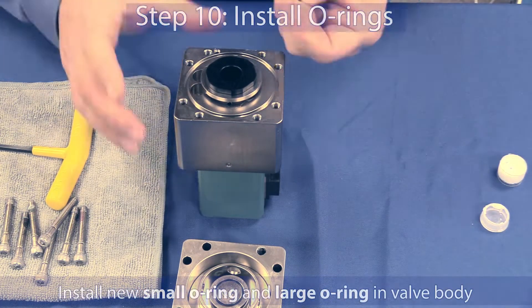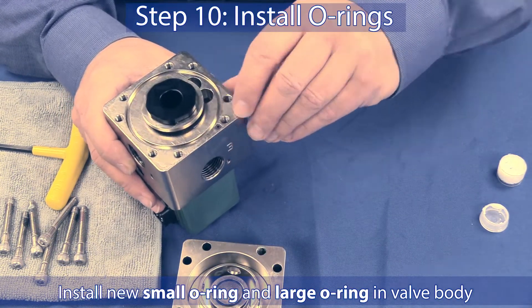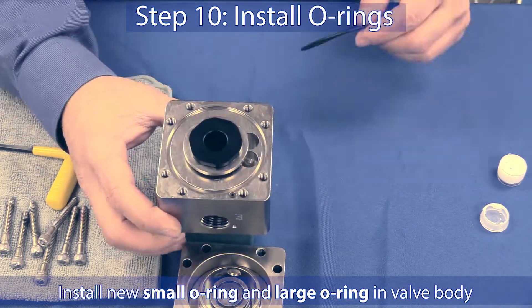Step 10: Install both the very small o-ring and larger o-ring into the valve body as shown.